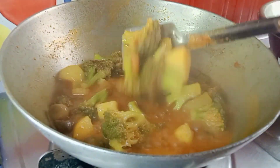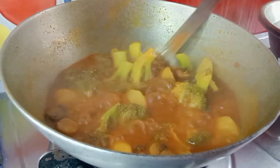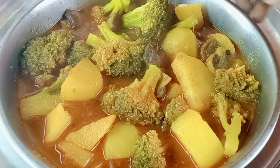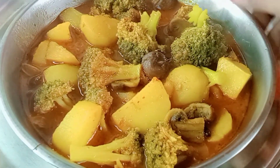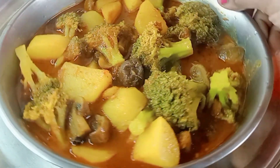Just add broccoli and accordingly you can observe the result. It looks perfect — it looks done. I am looking at all this; I don't want to eat it yet.